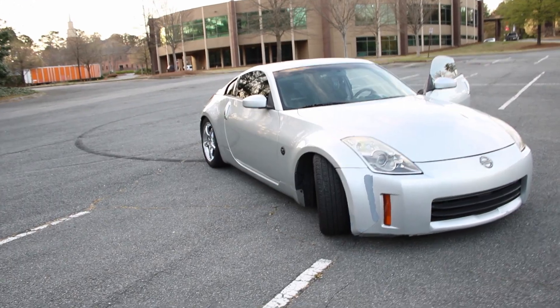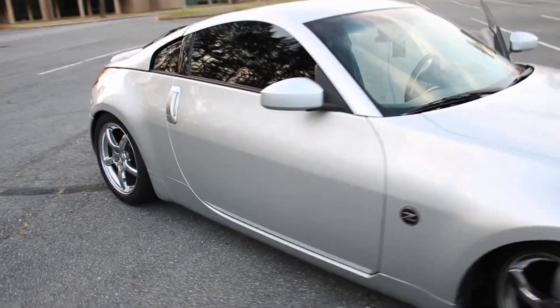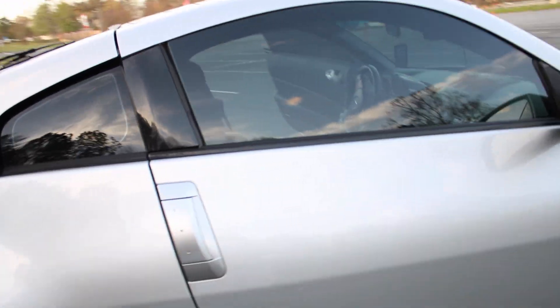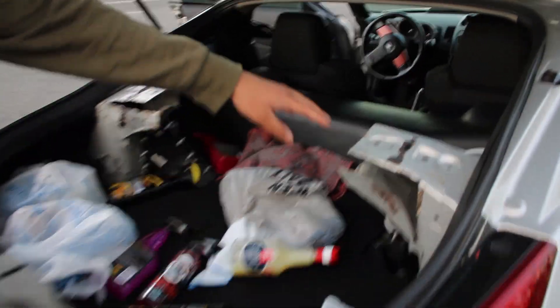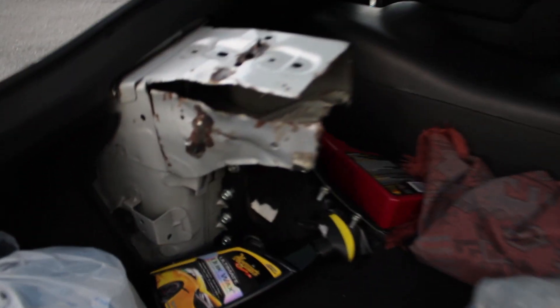I have 20% tint, and let me show you guys some weight reduction I have in my trunk — for my hats. The strut bar got cut out by one of the previous owners. I don't really know why, but yeah — weight reduction, I guess.